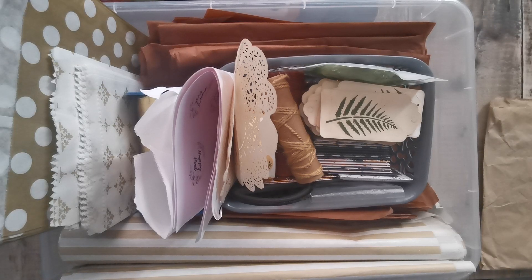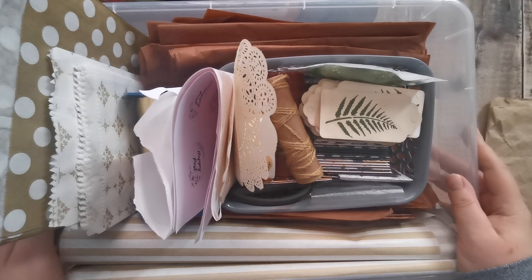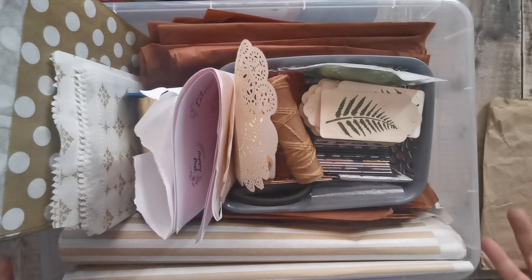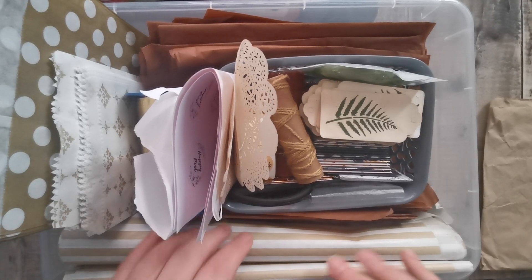Hi there, it's Tonya from Tatties Treasures. I thought today we'd do something a little bit different. This is my packing box. I use this box for both of my shops — for the Dreamcatchers, which is Tinker Treasures, and the Junk Journal shop, Tatties Treasures.